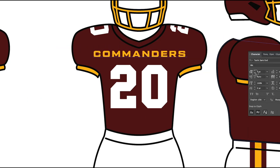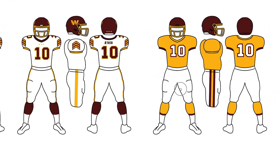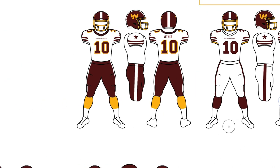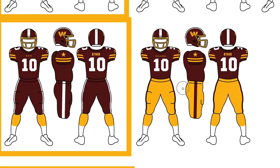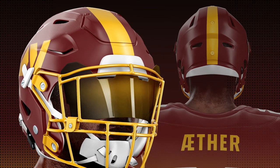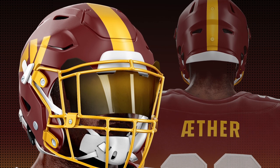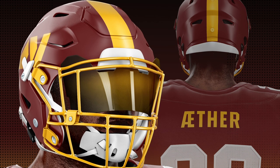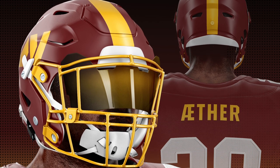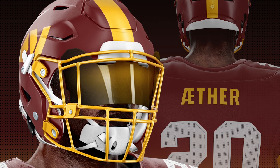Now here's the fun part — where we actually get into designing the uniforms. The first thing I did was create a whole bunch of designs in a 2D template in Adobe Illustrator. I can work extremely quickly and just get a bunch of ideas out of my head as fast as possible. After coming up with a bunch of different ideas, here's the final design I chose. Starting from the top with the helmet — I pretty much kept it very similar to the actual Commanders helmet, same W logo, although I did add a stripe down the middle and made mine a lot thicker. And I went with a yellow face mask instead of burgundy.